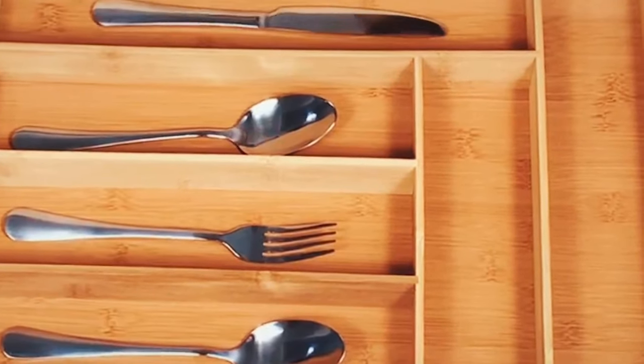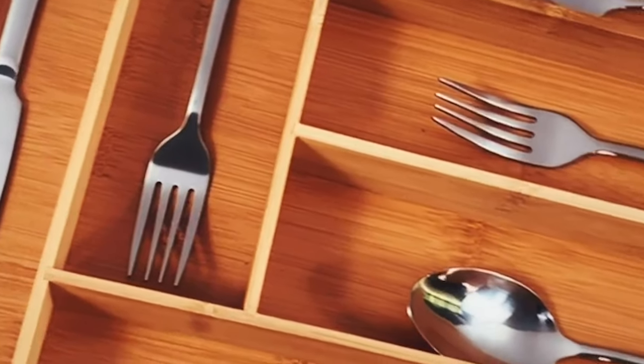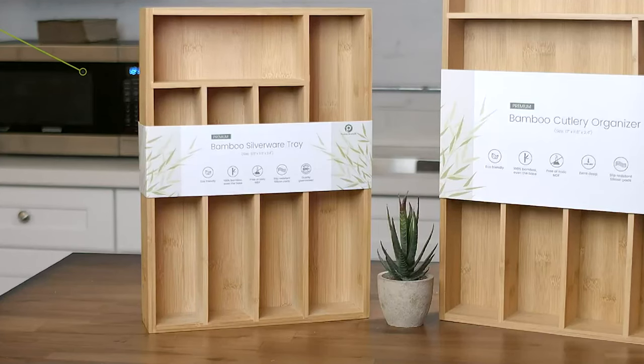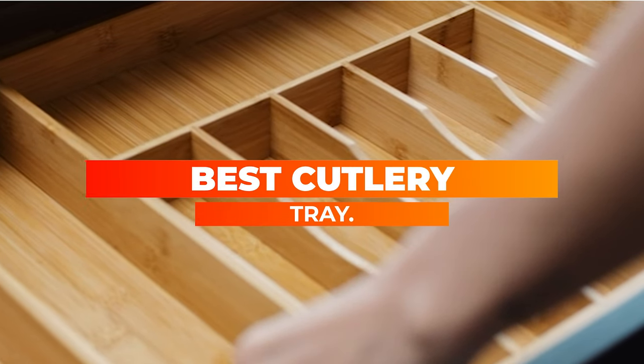If you're looking for the best utensil organizer, your drawers might be kind of a mess. That's okay — we've all had an out-of-control utensil drawer held together by a basic, overburdened plastic organizer at some point in our lives. Today we are going to review the best cutlery tray. Let's go!